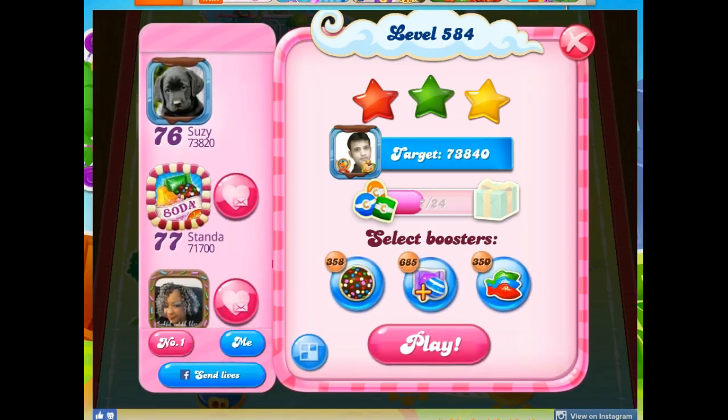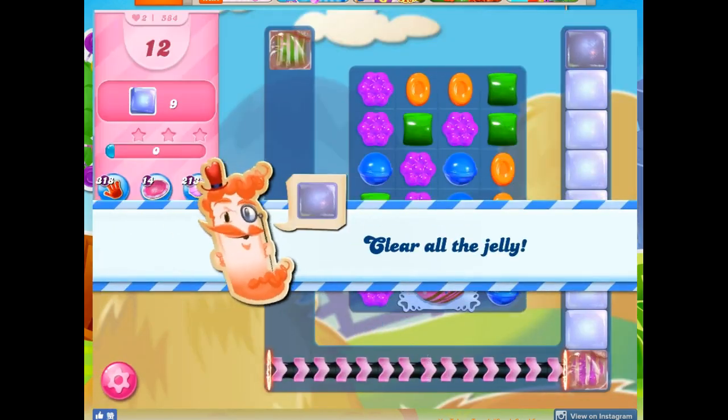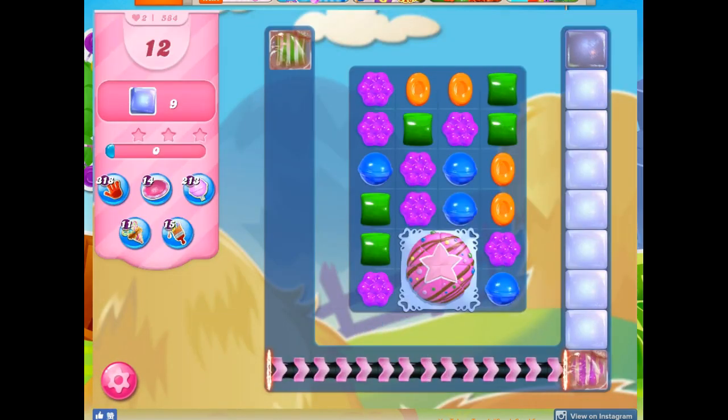Hi friends, this is Susie, your Candy Crush Guru, here to help you solve the puzzle of level 584. This is a very special dedication to Lucy, and I'm also doing this for Melissa and everyone else who's struggling with this level.